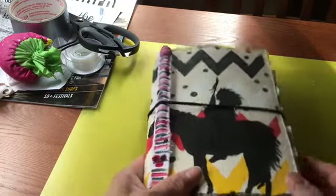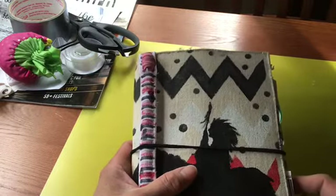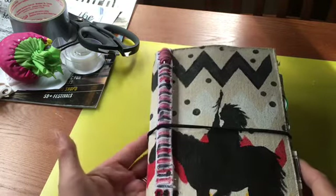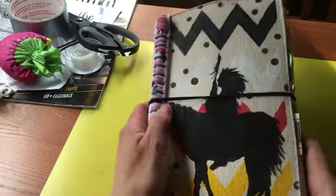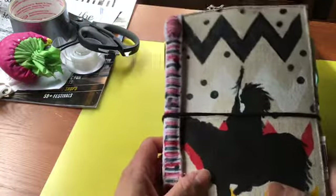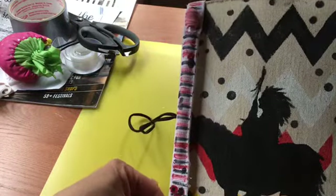I haven't put out any videos of late, so I thought I could share the way that I journal. I use this DIY traveler's notebook — I have a previous video that shows a flip through of it, and I keep this...